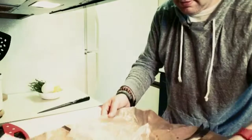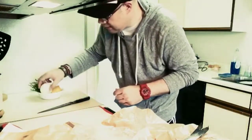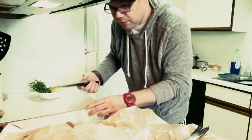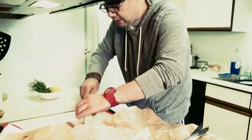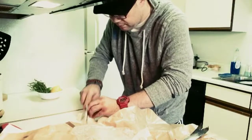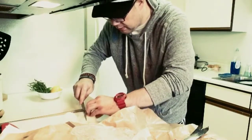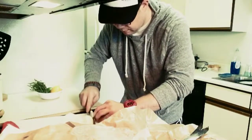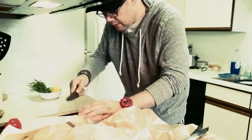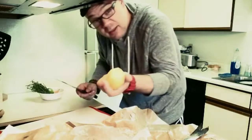We'll put it on top of the cast iron pan. We've got one whole onion — going to chop that up real quick. And we're going to have a little citrus going in there too.